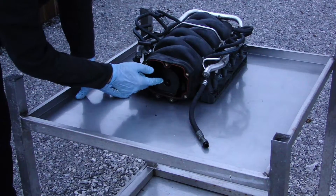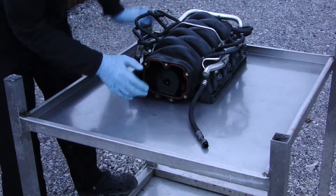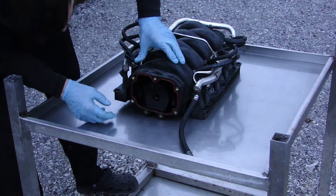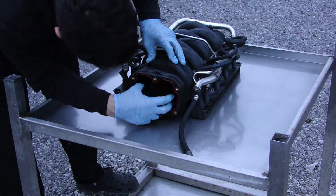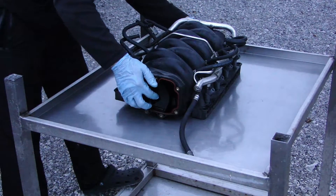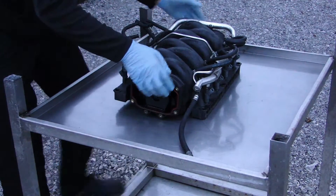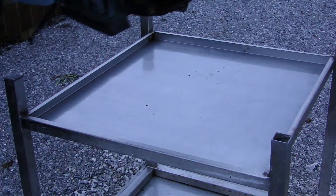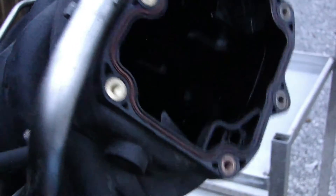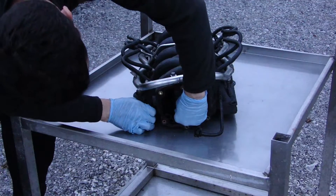Once you remove the CCV or PCV valve at the back of the intake, if you want to clean the intake — just because there is a little bit of oil inside — what you can also do is remove this plastic bracket here and the pipe which goes at the front of the intake manifold. I'm going to rotate this to show you: there's a pipe inside, this is the pipe here, it goes the whole way through the intake manifold. Just push it gently.